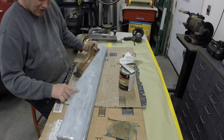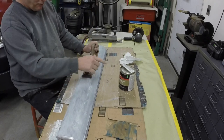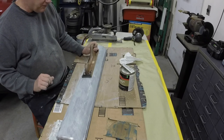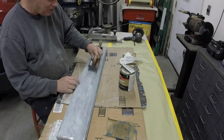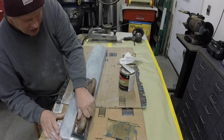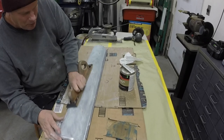You can see the 40 grit sand marks — that's why I like to go over it with 80 before I put that on. Then I'll do that with the 80 and then with 150, and then possibly with 400. I'd probably do it with 150, prime it with sandable primer, and then 400 it. Anyway, I'm just going to be doing this annoying sanding, so I'm not going to bore you with it.